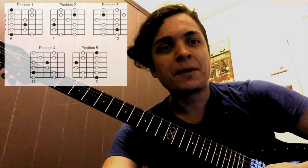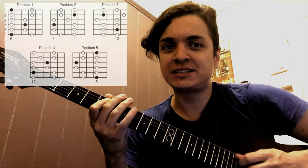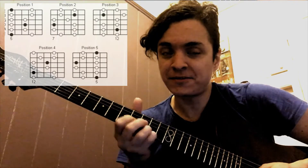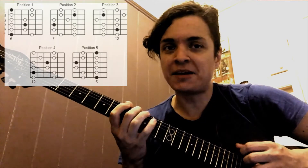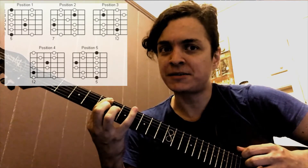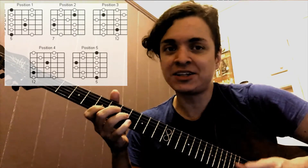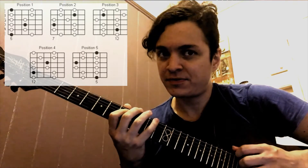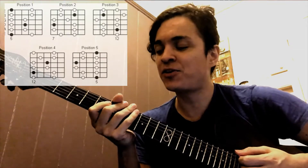Here is how to do this: first, slide to the next position on the first string, then go up on that one and slide back on the top string. Then try to do the same but slide on the second string, and back to the first position. Then try to slide on the third string.